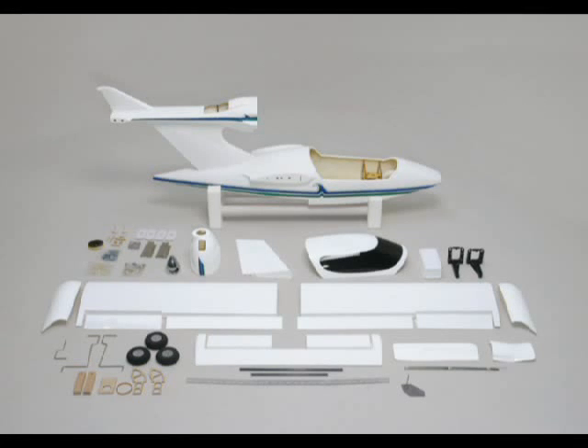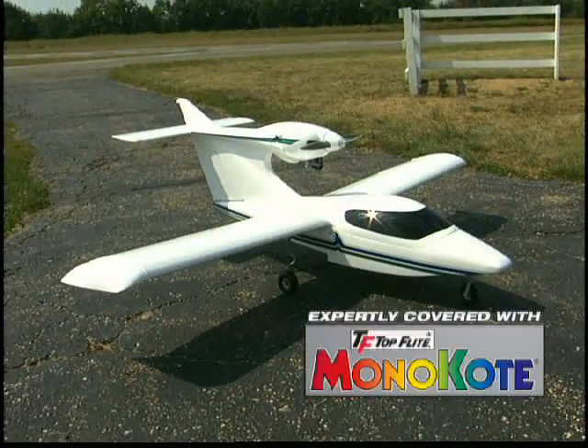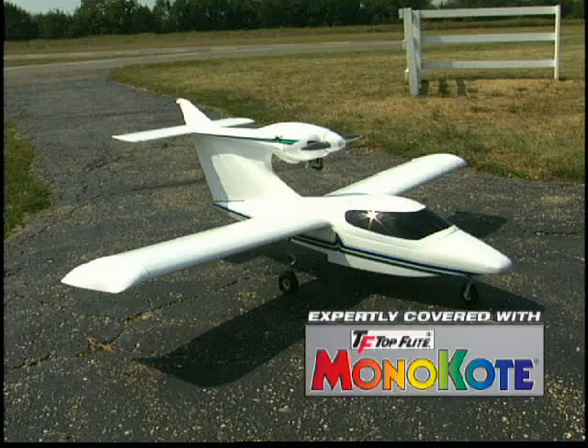Only the finest materials are used: quality wood, gel-coated fiberglass, genuine top-flight monocoat covering, and Great Plains hardware.